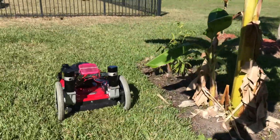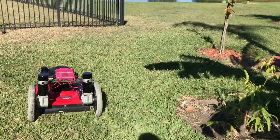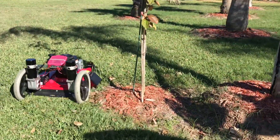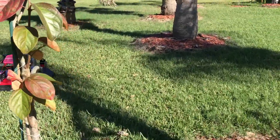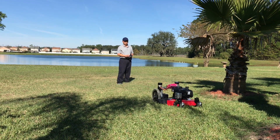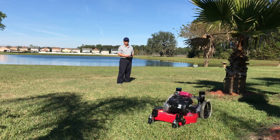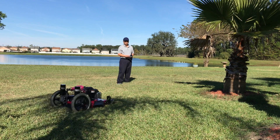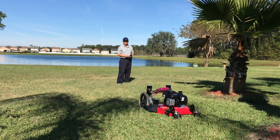Works like a charm. Okay, let's walk to the backyard. Cut some grass here — pretty flat ground. Making some turns to see how it goes. Looks like I want it to be.